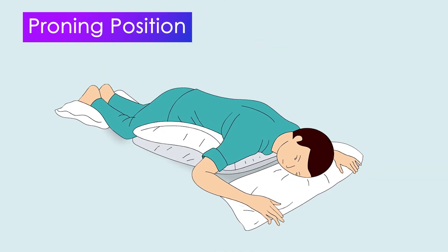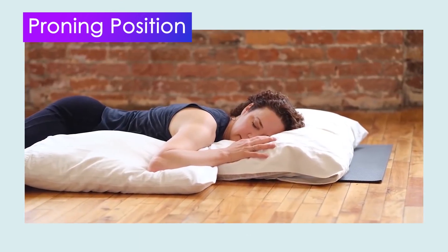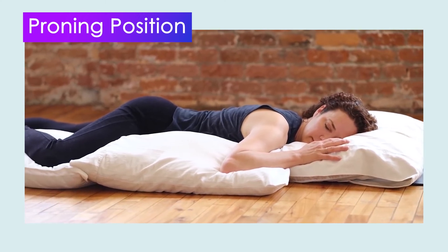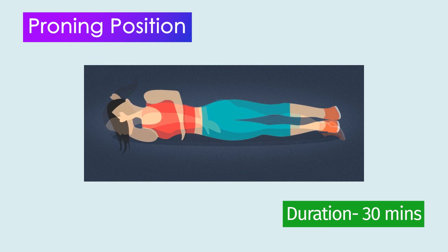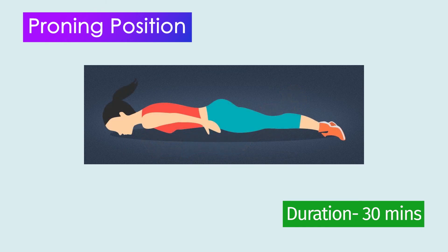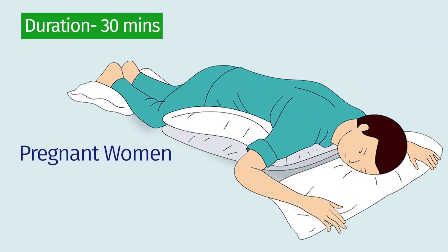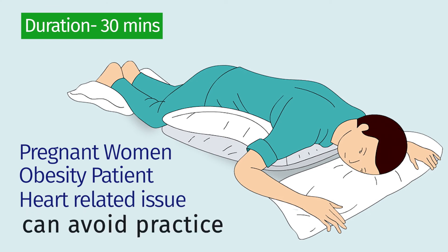Proning, or the proning position. You would need to place a pillow below the neck, chest, upper thighs and shin. You start with lying down on your belly, then lying down on your right side, then sitting up with legs extended in front of you, and then again lying down on the belly. Each position can be done for 30 minutes. Pregnant women and people suffering from obesity or heart-related issues can avoid this practice.